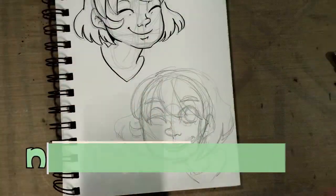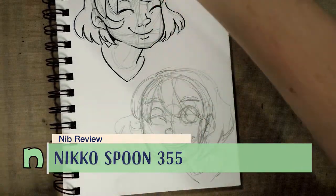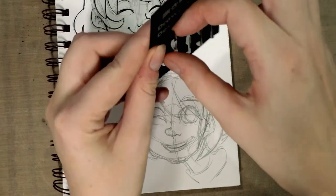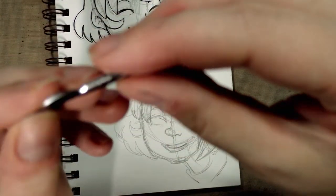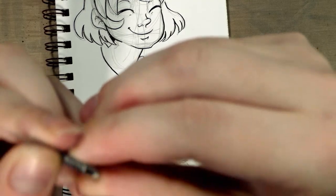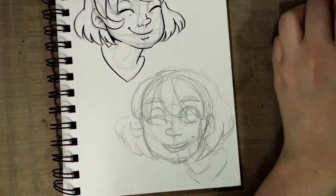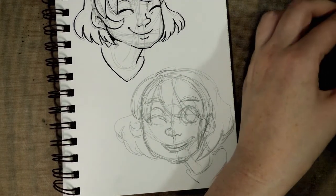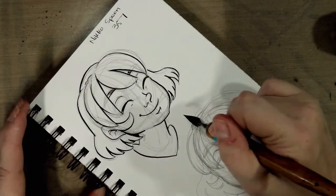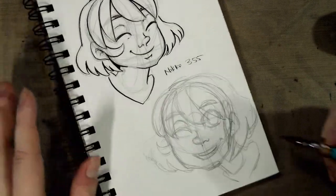Hey everyone, today we're doing another nib review — taking another look at the Nico Drawing Design pen set. You can check out an overview of all those nibs here on the channel. Yesterday we took a look at the Nico Spoon 357, and today we're taking a look at another spoon nib: the Nico Number 355. It looks very similar to the Tachikawa spoon we talked about earlier in the month. This one already feels a little more flexible than the 357.